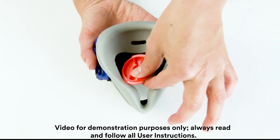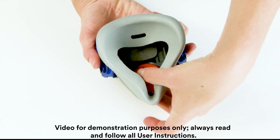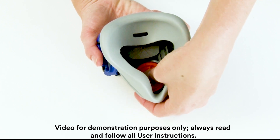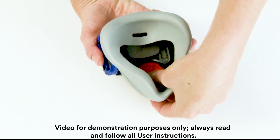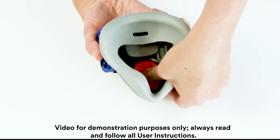Insert the fit test adapter into the facepiece opening with the wings aligned vertically. Using your thumb, press down on the center of the adapter, pushing it fully into the opening to ensure it is evenly and fully seated.